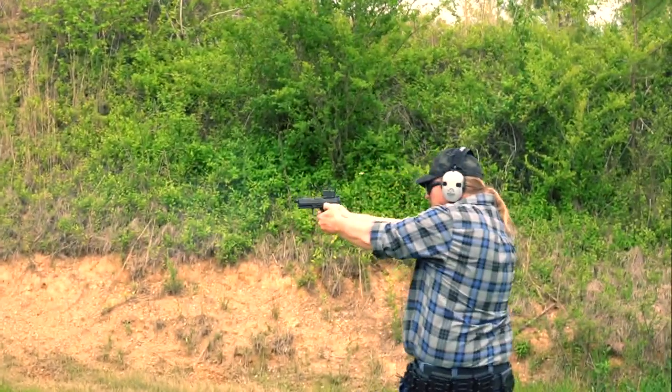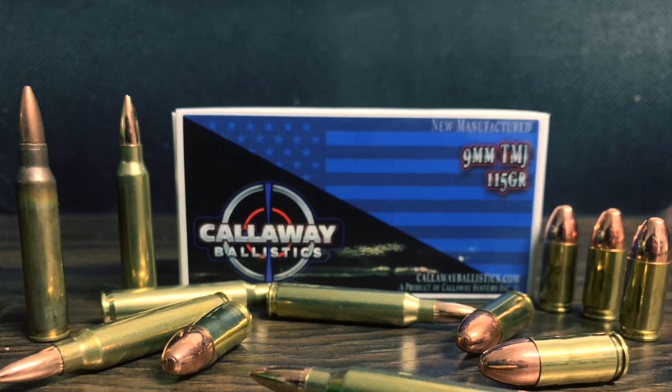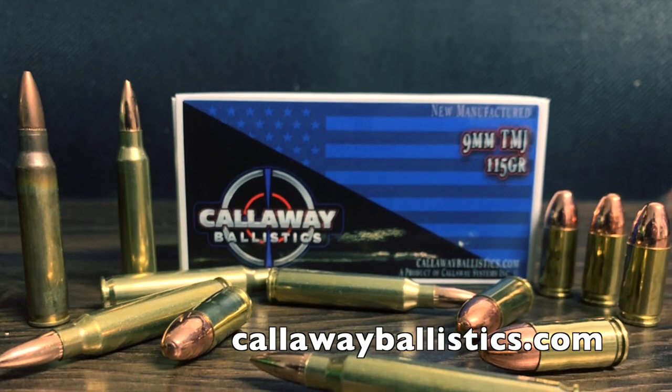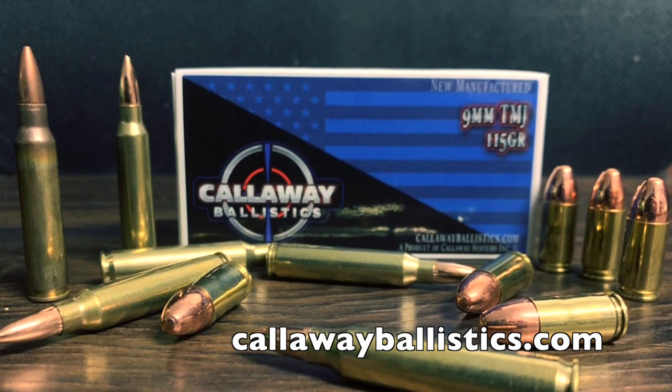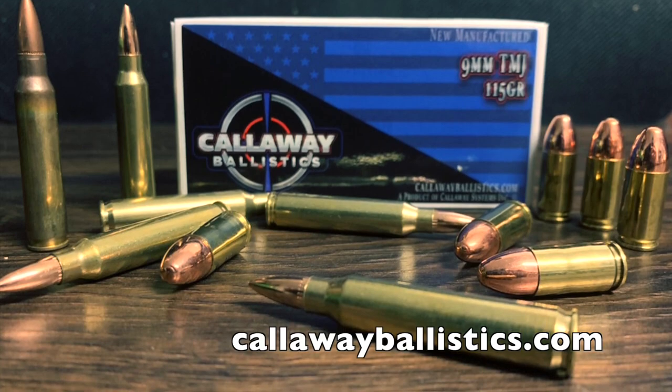A huge thank you goes out to Callaway Ballistics for providing the ammo for this video. Ammo is a little hard to come by right now, so them providing it is a massive help. Go check them out at callawayballistics.com — they have some of the best prices on ammo currently.